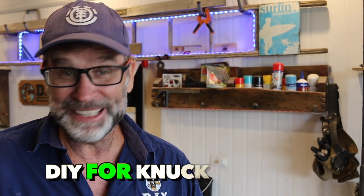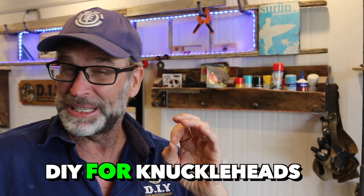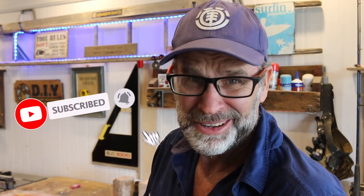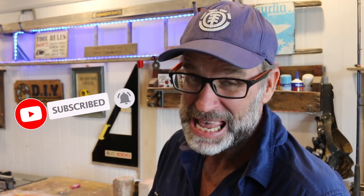G'day folks, Uncle Knackers here, and in today's video I'm going to be doing something a little different, which I know you're going to love. I hope you're hungry. Now I've got an idea in the back of my head of what I want to do, which I think is maybe a little ambitious, hopefully it's nutritious, and with a bit of luck, delicious.